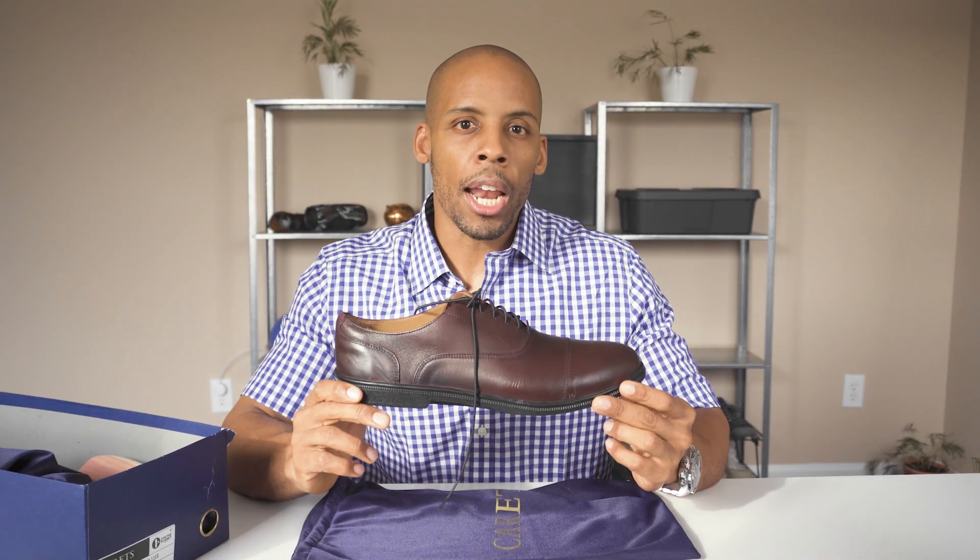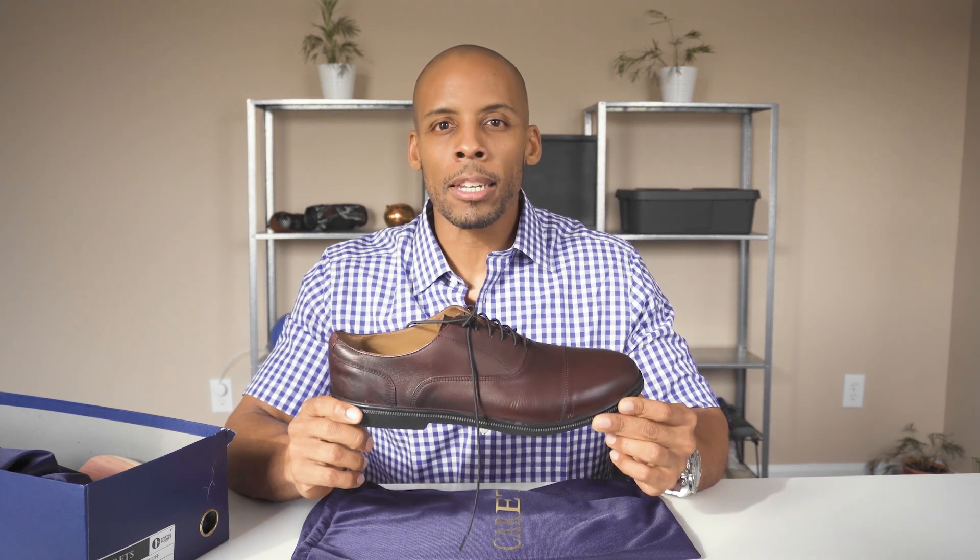I think the polyurethane outer sole needs a little bit more grip. I found them to be slippery, and while this is usually the case with any new pair of conventional shoes, I thought this material would provide better grip out of the box.